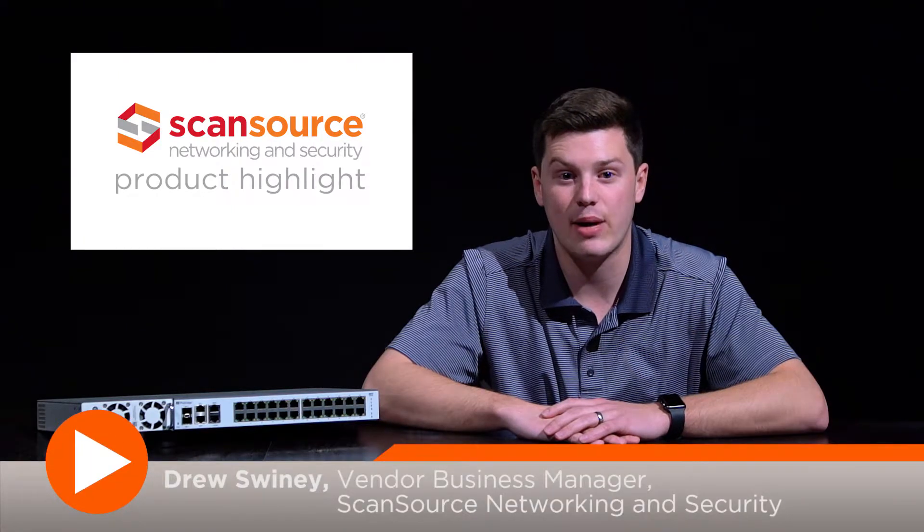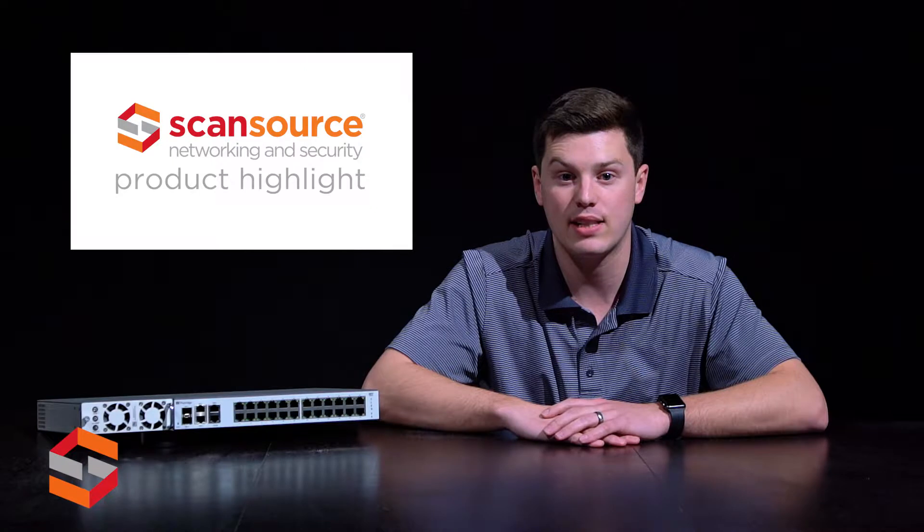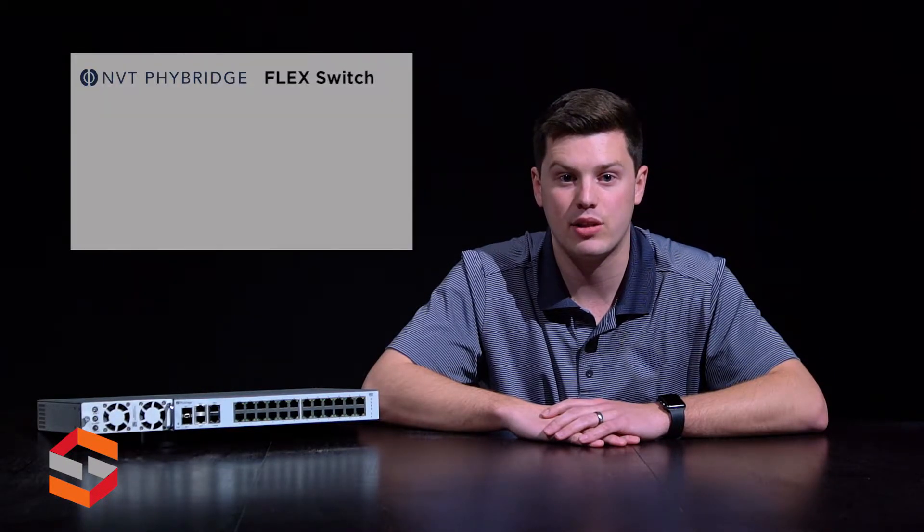Hi, this is Drew with ScanSource Networking and Security. Today's product highlight will cover the Flex Switch and FlexLink from NVT Fibridge. The Flex managed switch delivers fast Ethernet PoE++ over multiple pairs of UTP cable with six times the reach of traditional switches. Flex was designed to simplify IP migration by eliminating the need for IDF closets, given the long reach capabilities.